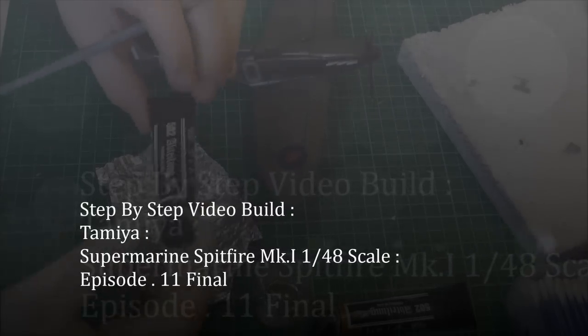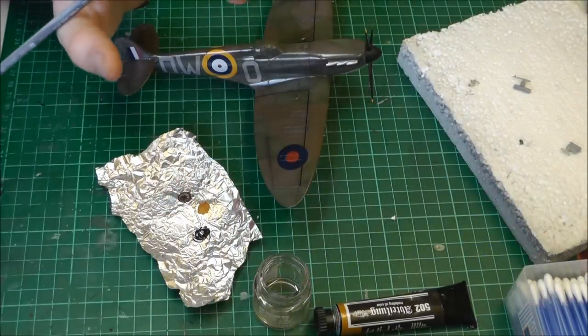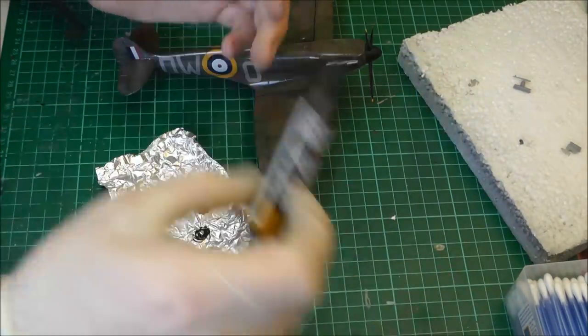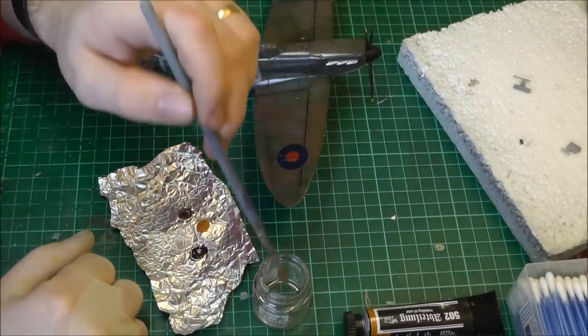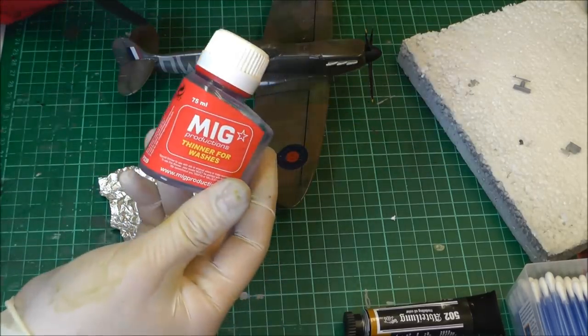Let's do some weathering with our MiG production oils. I've put some black, some wash brown, and some German orchard on cling film, which basically acts as a palette. We've got some MiG production thinners for washes.